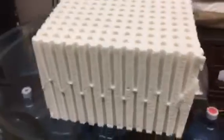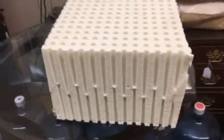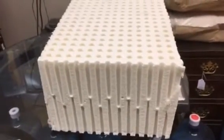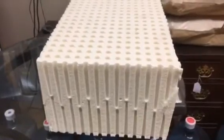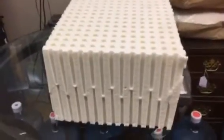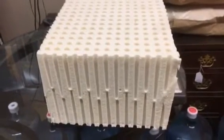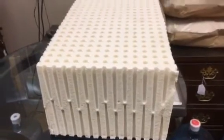I think this simple test proves beyond a shadow of a doubt how much better and more breathable Talalay latex is versus Tempur-Pedic and other memory foams. I hope you enjoyed this video and found it informative. Visit our website at www.mattresses.net to learn more about Talalay latex and latex mattresses.